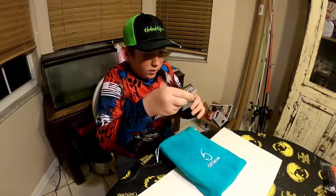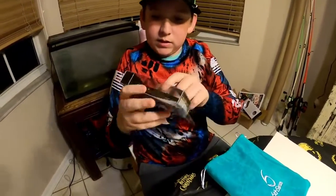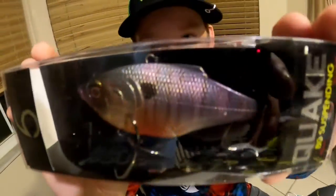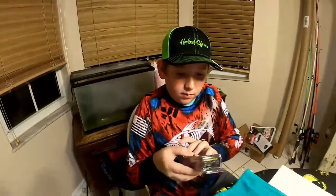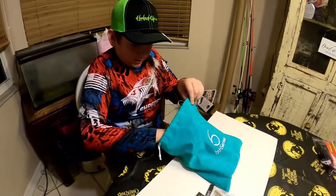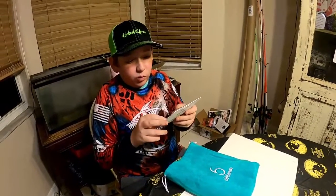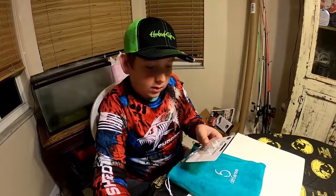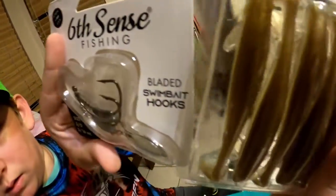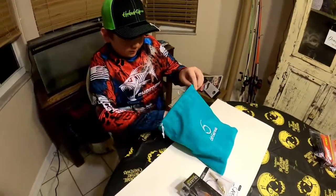Next, we got a Quake 80. It's a lip-less, suspending bait. Okay, what's next? What's this? Bladed swim bait hook. So I'm guessing that's what you would use for these. Yeah, it's pretty cool. We can try those out next time we go to the lake or something.